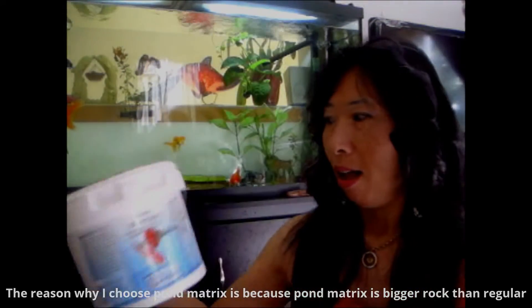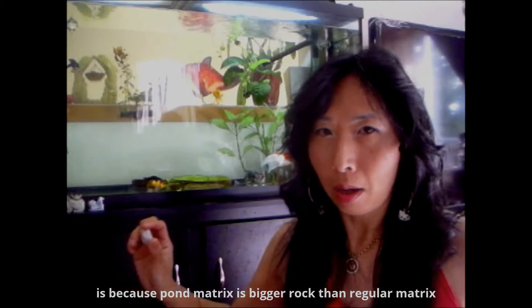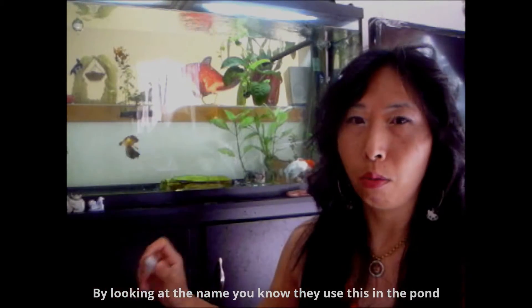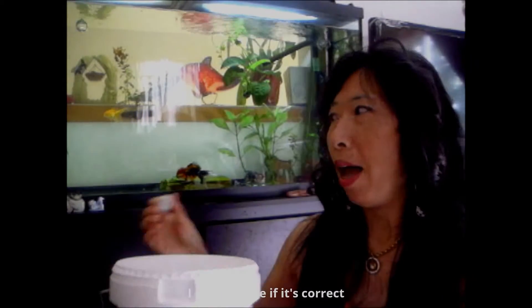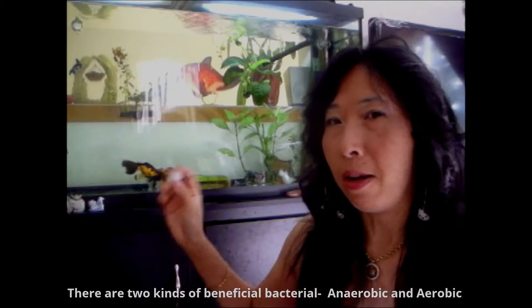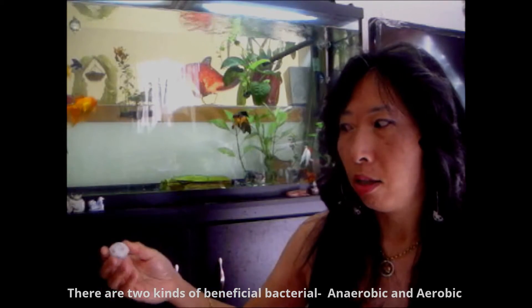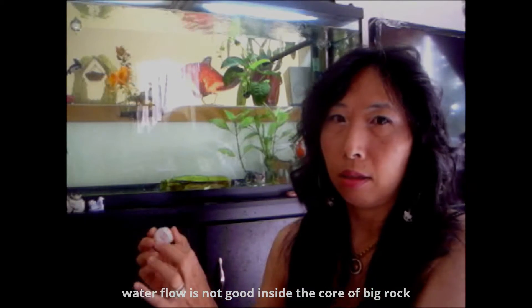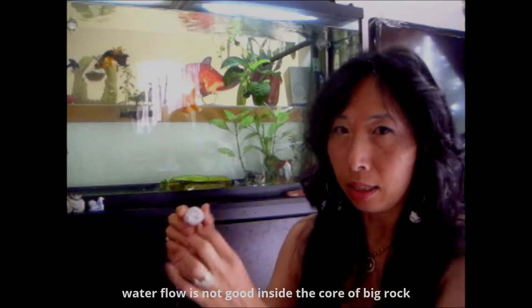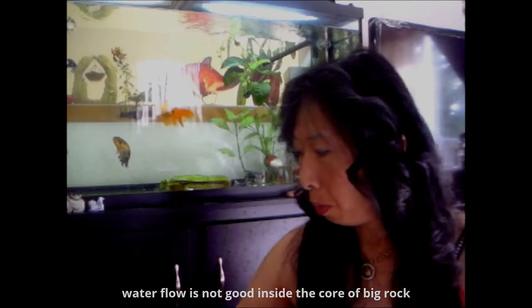The reason why I choose pump metric is it's a bigger size rock than regular matrix. And pump metric — by looking at the name — you know they use this in the pump. I choose pump metric because the beneficial bacteria in aquarium, there are two kinds: anaerobic and aerobic. So the bigger size rock can host anaerobic bacteria since the water flow is not that good inside the big rock in the core. So you will have both beneficial bacteria, and the size is bigger, so it will fit well in the filter.